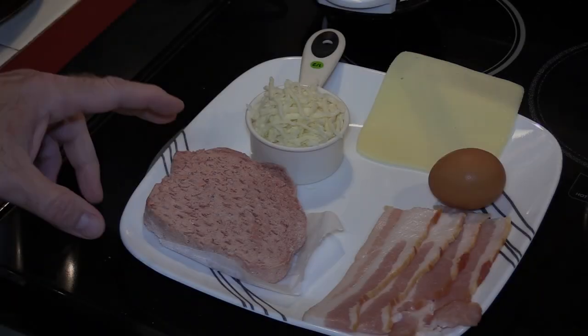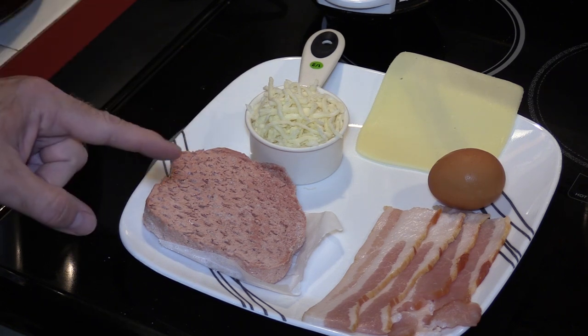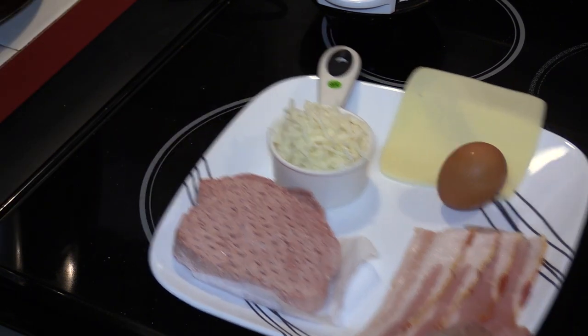Hello everyone and welcome, I'm Mario. Today we're gonna make a chaffle burger with bacon and cheese, and it's gonna have keto-friendly ketchup. Since the burger takes 14 to 18 minutes to cook depending on how you like it, I'm gonna start with that first.